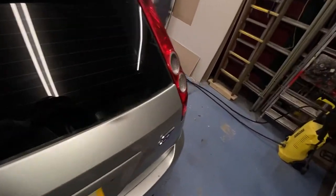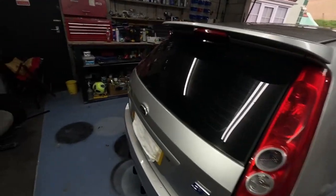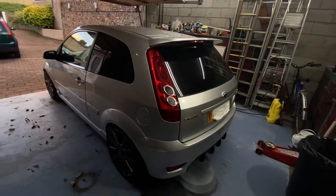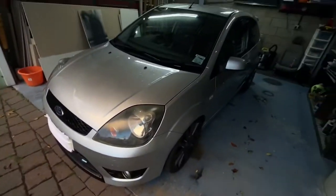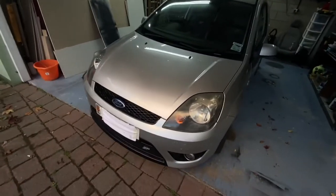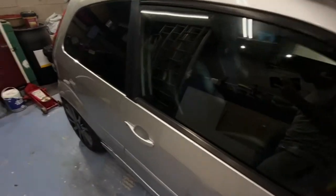I bought it off some people that were moving away who basically wanted rid of it. Ever since then it's just sat for a long, long time. I don't know whether it was sat with the owner I bought it off or a different owner, but I know it's been sat for a long time because the mileage on this thing is only 40,000 miles. I think this is a 2005, so 40,000 miles in a 2005 car means it definitely had to have been sat for a while.